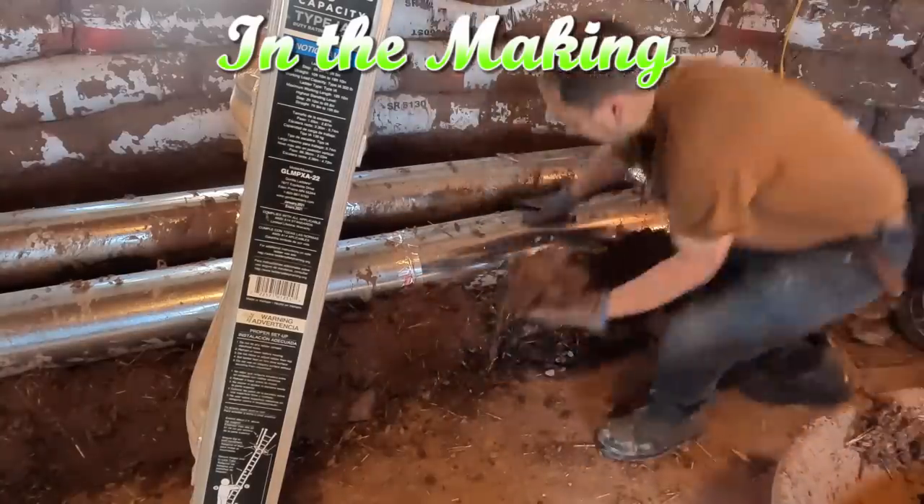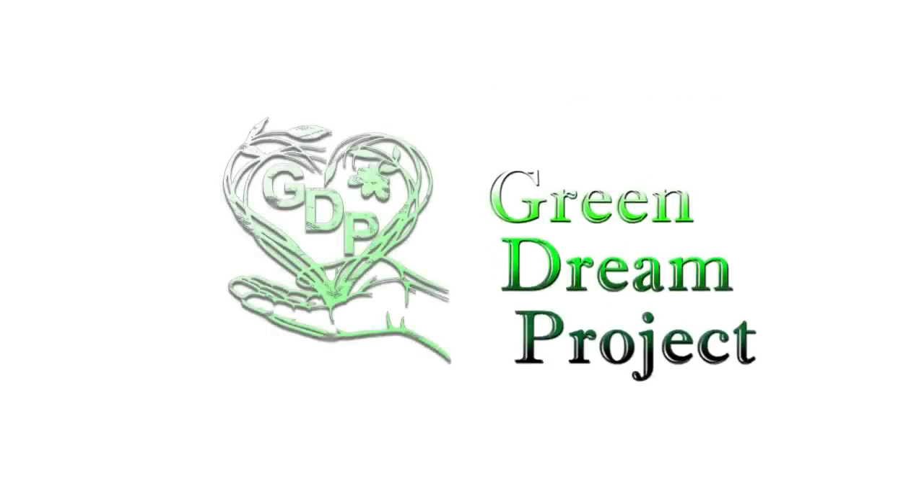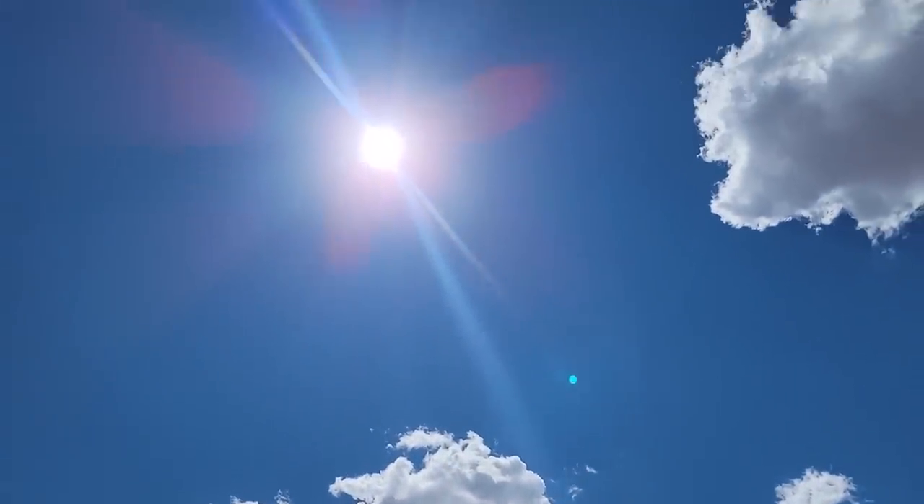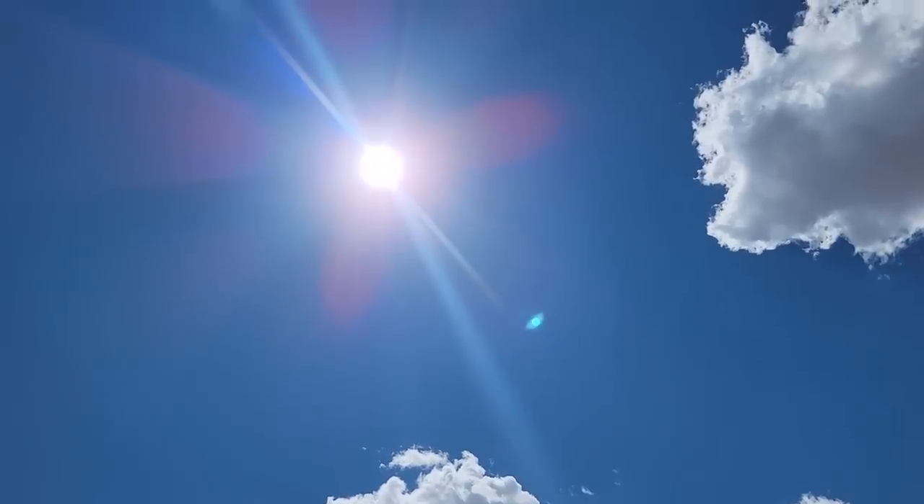Let's show them the truth about the Green Dream Project. Hey everyone, you're watching the Green Dream Project and it is a beautiful day. I am loving it. We just came out of some late freezes and it is warming up.